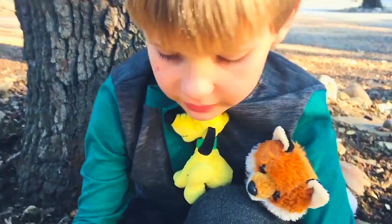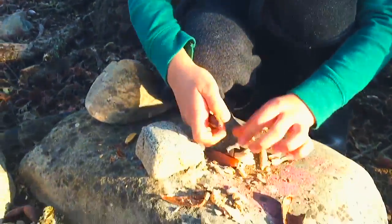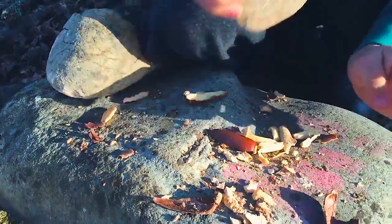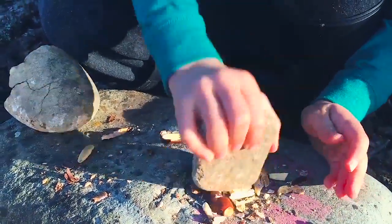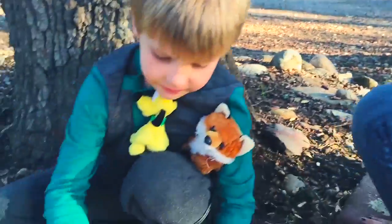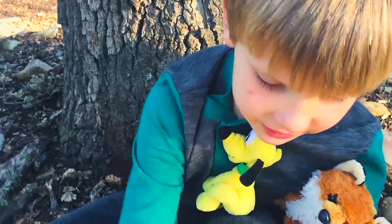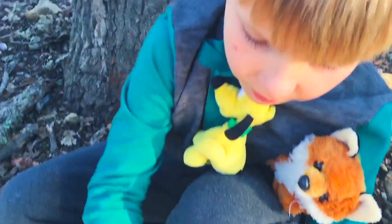So you take this stuff out of the acorn. What stuff? And then this stuff. What do you do with the acorn? And then what do you do with it after it's mushed up? You eat it. Let me see you eat it. After you mush it up, you put it in water and you put it in like oatmeal.